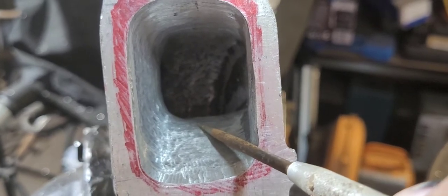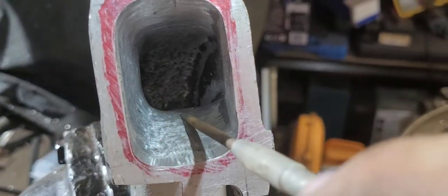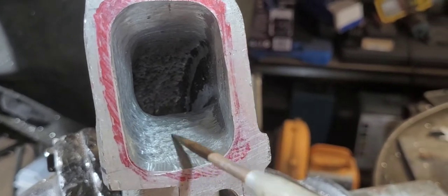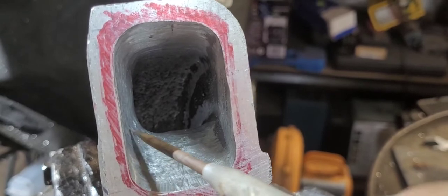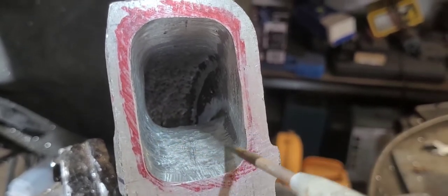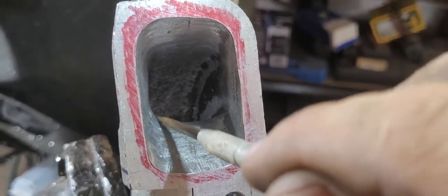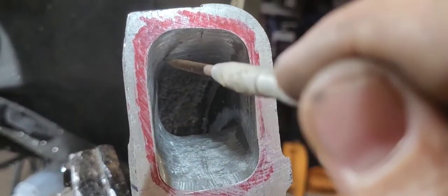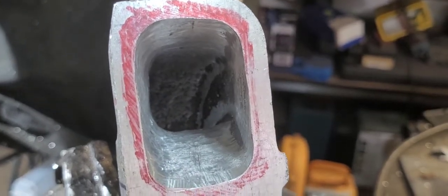We've just finished porting around the 90-degree bend. What I've done is taken more material off this end — the roof — than the lower section. The idea is to try and promote a little bit more flow up on this part of the port. Let's get it onto the bench and see what it flows.